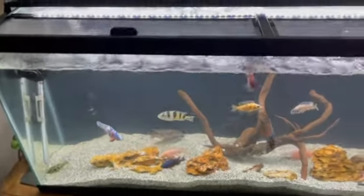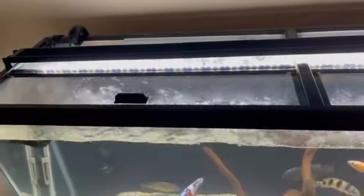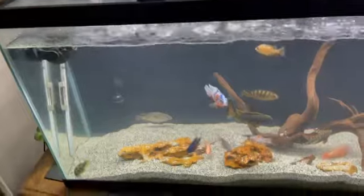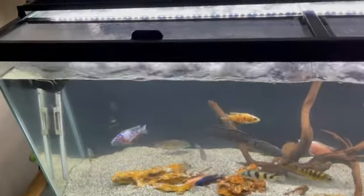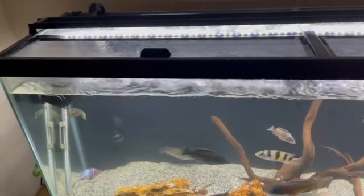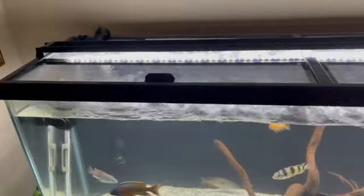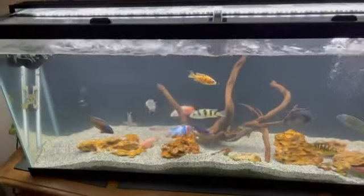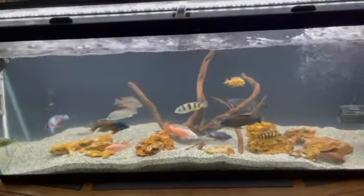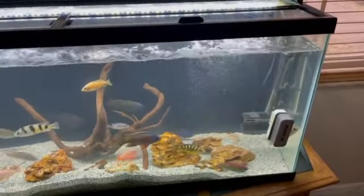I removed the Marineland Penguin 350B — didn't need it anymore. Some people run an HOB with their canister filters, and there's nothing wrong with that. I just think it wasn't that effective, so why even have that unsightly thing on the tank making a bunch of noise. I still haven't filled this back up yet, but I will do so tonight — I'll do a water change with it. Why not? It's water change Wednesday.